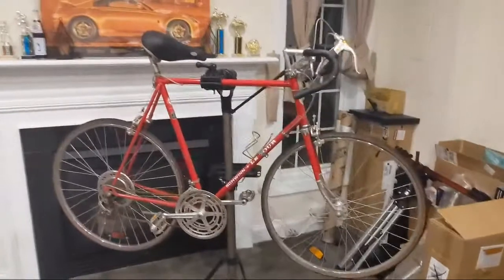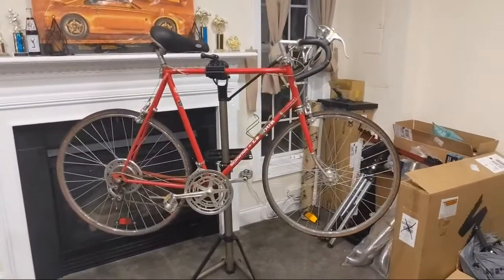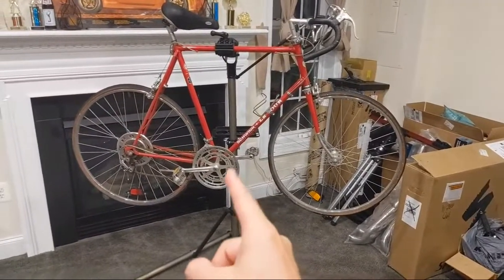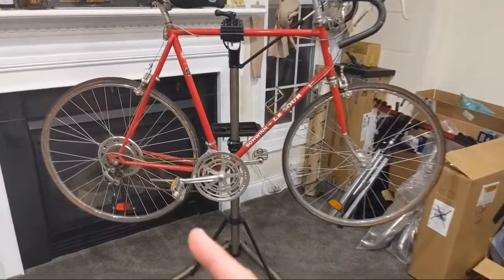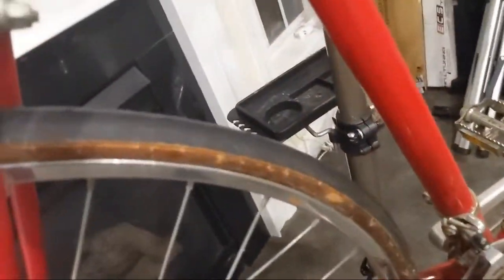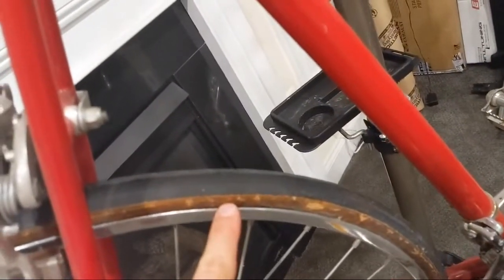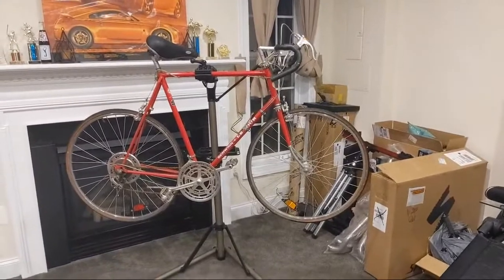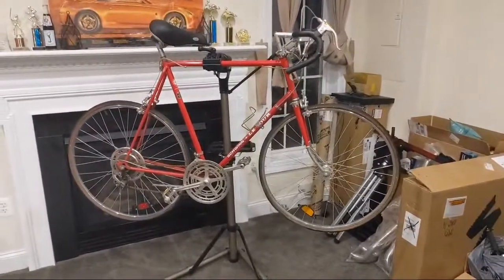It's a steel frame, so pretty heavy. Schwinn says it's a lightweight frame that weighs 32 to 33 pounds. That's a lot for a road bike, but it's all steel — the whole frame and wheels are steel. I believe the crank is aluminum and it's three-piece. The wheels themselves are 27 inch, so about 630 millimeters. It's stamped right on the side of the tire — 630 by 32. So 32 millimeter wide tires, which is about standard for a road bike, but 27 inch is kind of an oddball size these days.